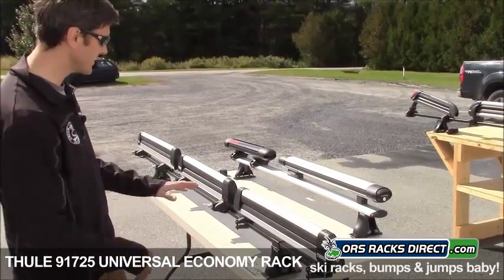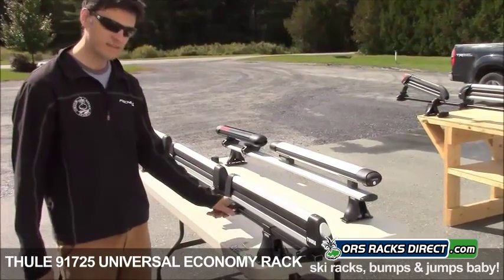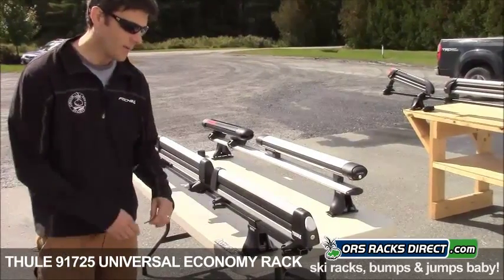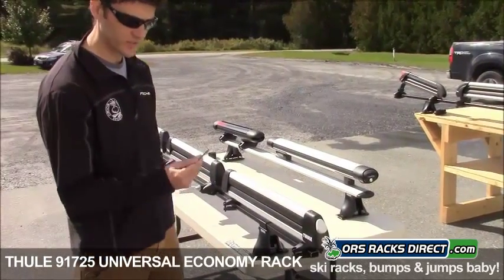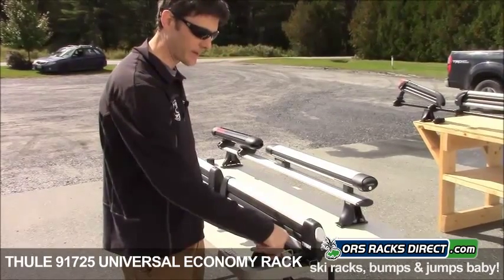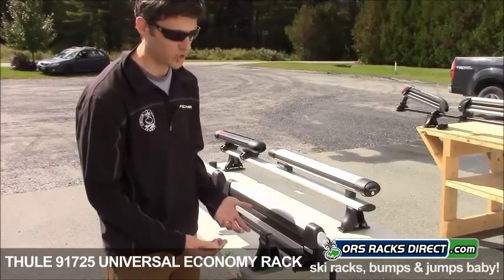As far as features go, identical to the flat top models. The difference is the mounting hardware — it doesn't have the speed link. This is just a universal clamping system. It is tamper resistant, so it uses a special wrench to tighten the clamping mechanism. You can't find this wrench at a hardware store, so it's really more of a deterrent.